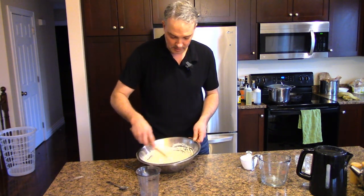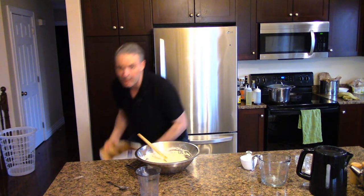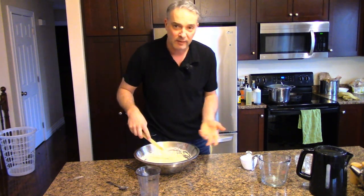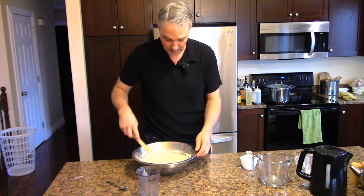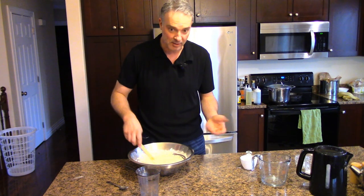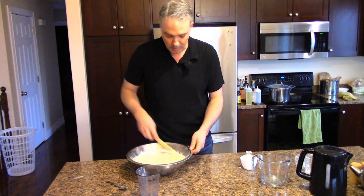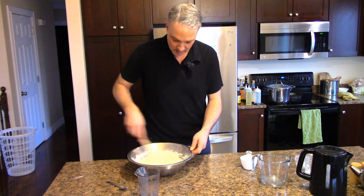All I'm doing here is working this yeast in. Even crap bread at the grocery store now is two bucks and it goes up from there. The bread you're going to make with this recipe is like the really good stuff you'd spend a lot of money for. So I think I've got the yeast worked in there and now we're going to add some more flour.